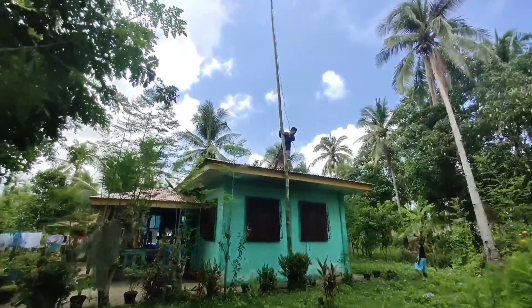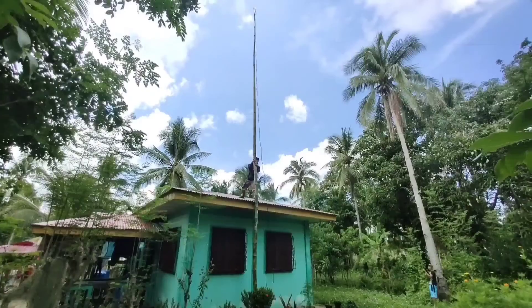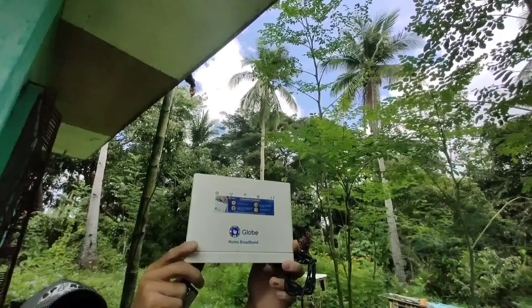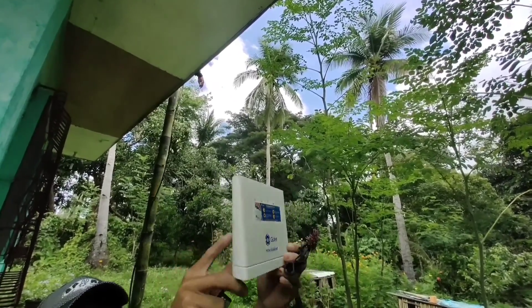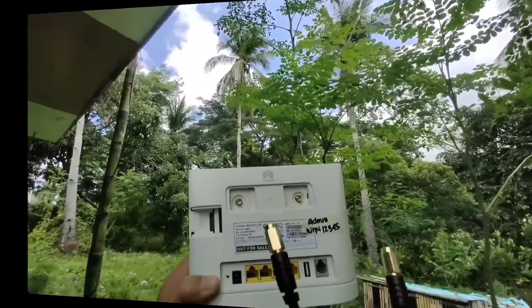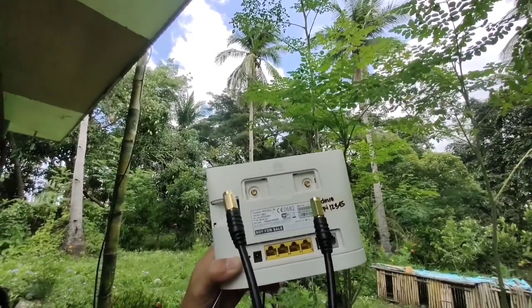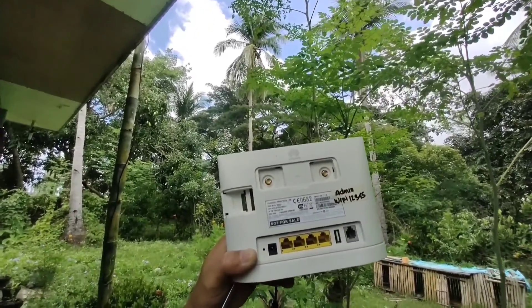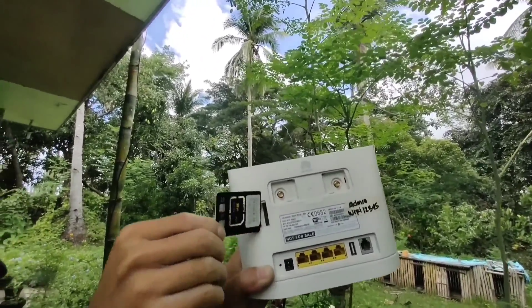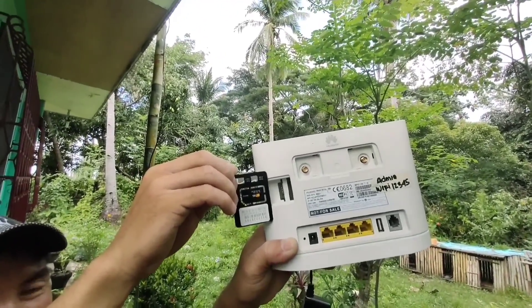Ayan mga katerador, tapos na po yung installation ng antena. Ngayon, ikakabit nga natin sa ating modem na B35936. Itong SMA male connector ng ating antena, ikakabit natin ito sa SMA female ng ating B35936. Ito po yung SIM card — Smart po yung gamit natin.